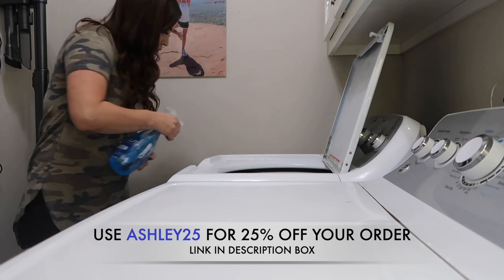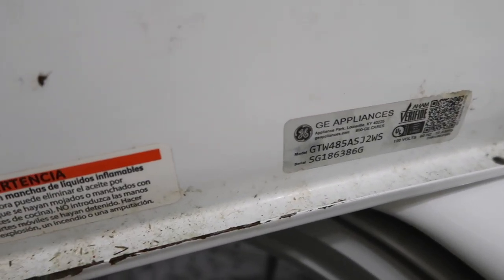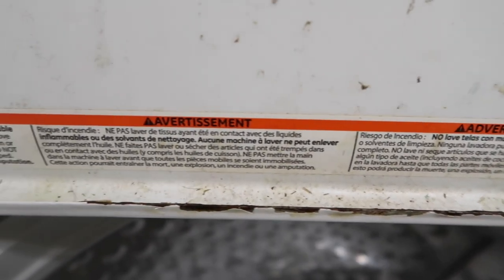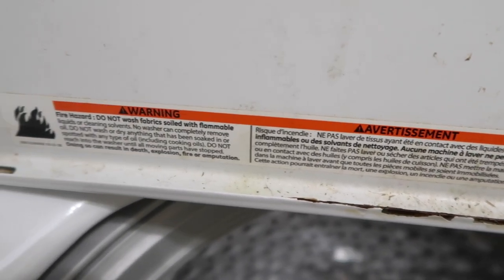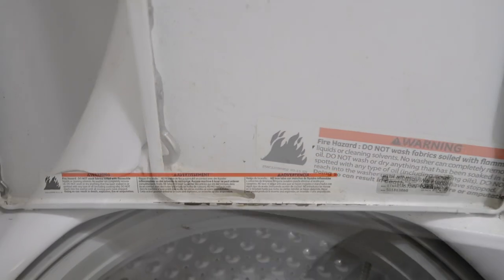Now I'm going to take that Jaws cleaner and just spray all of my washer. Like I said, I use this glass cleaner as an all-purpose cleaner and have had zero issues with it. My washer was disgusting — these are all the before clips. Definitely stay tuned so you can see how it turns out because I swear it looks brand new now.